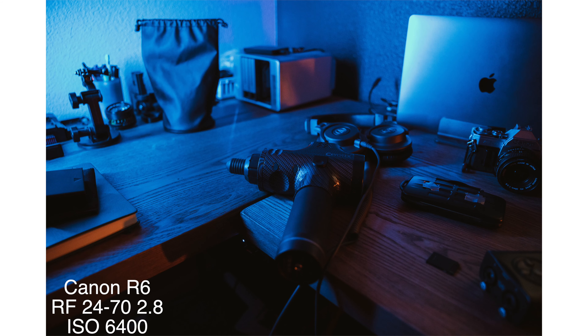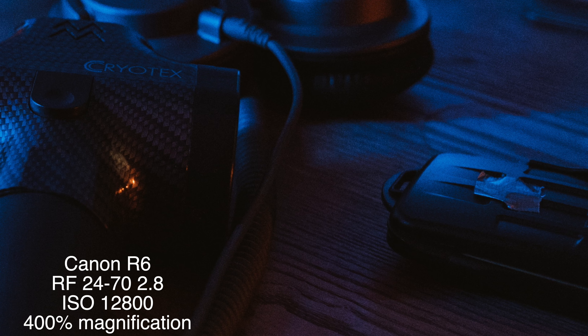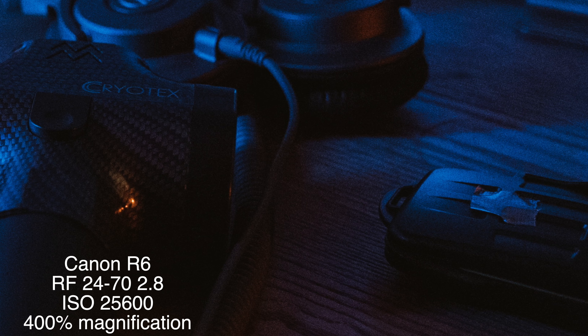The ISO capabilities of this camera are great — still just as good as the EOS R. To keep it short, the photo aspect of this camera is fantastic. You're not going to have a want for anything. Autofocus is good. High ISO is great in low light. Autofocus in low light is absolutely stellar — there's nothing else in the Canon lineup that is like this, other than probably the R5, which I haven't used. But photo-wise, get this camera. Not even a question.